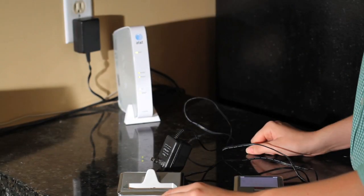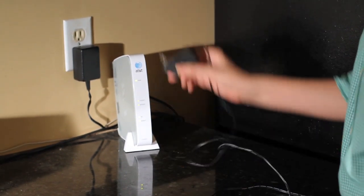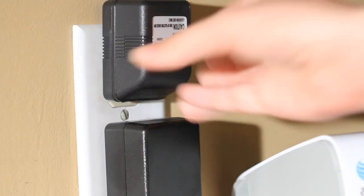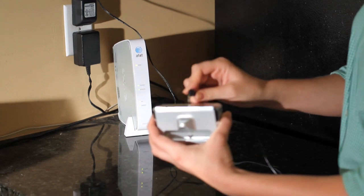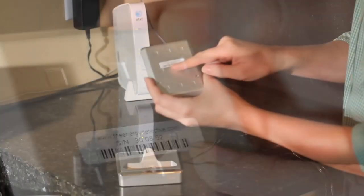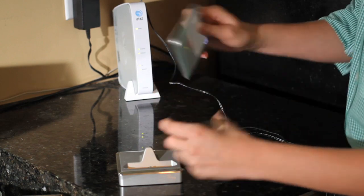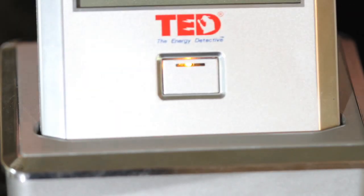It's now time to set up the wireless display. Temporarily, for setup reasons, choose a location within close vicinity of the gateway. Plug in the power cord and connect the power cord into the display charging stand. On the back of the wireless display will be a six-digit product ID code. Write down the six-digit number as you will need it later when doing the software setup. Insert the display.